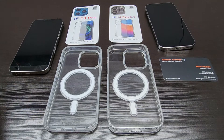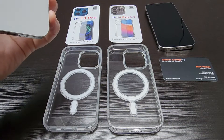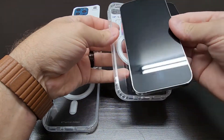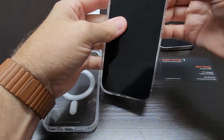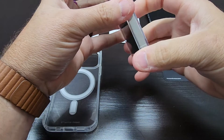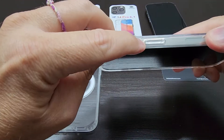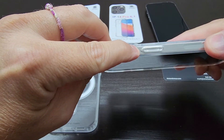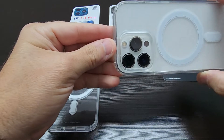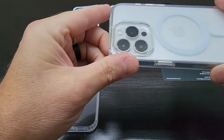So let's get busy here. We're going to first take the 13 Pro and try to fit it in the 14 Pro case. So yes, it does fit in there. You can see that the power button is misaligned — the actual button is a little taller than the case will allow. Also the cutout is not perfect for the lens.